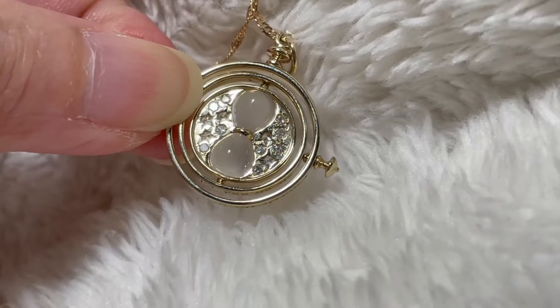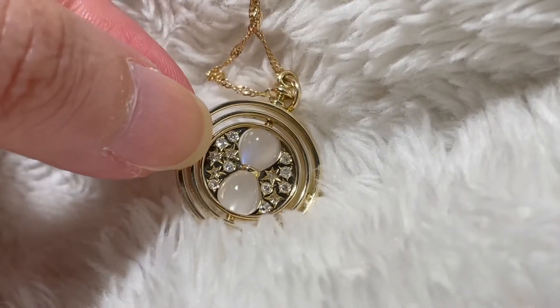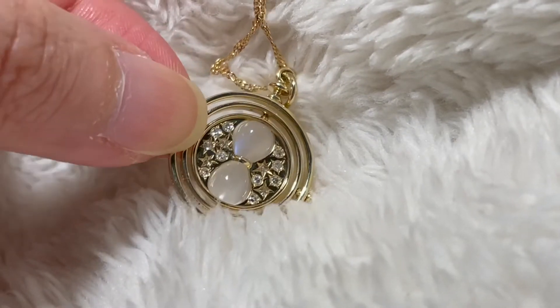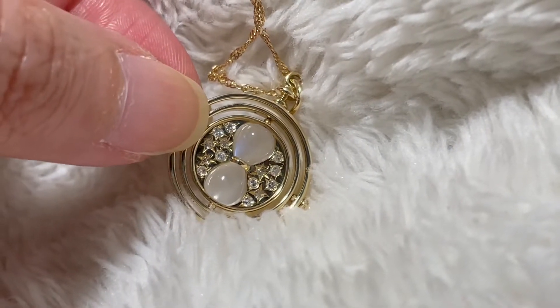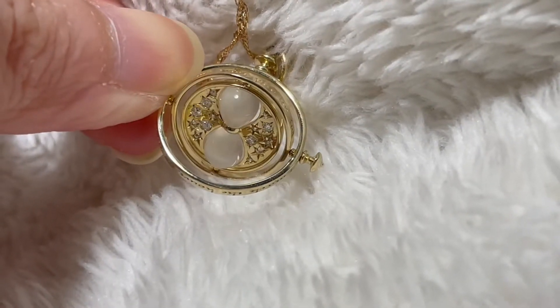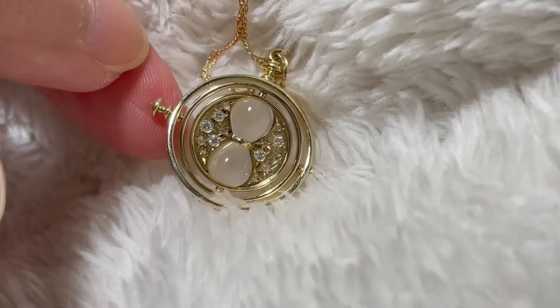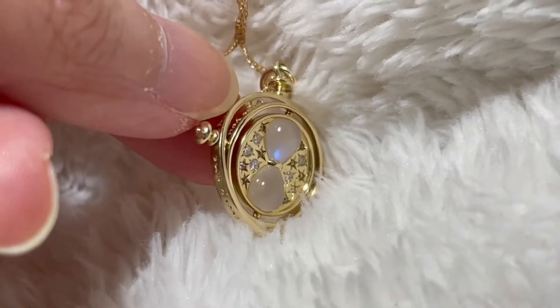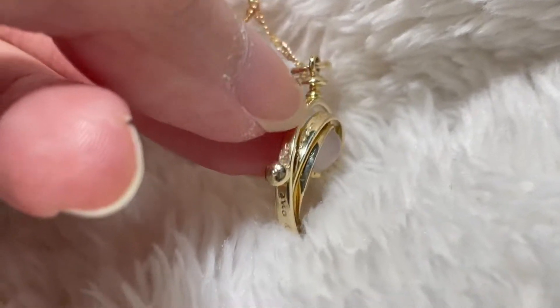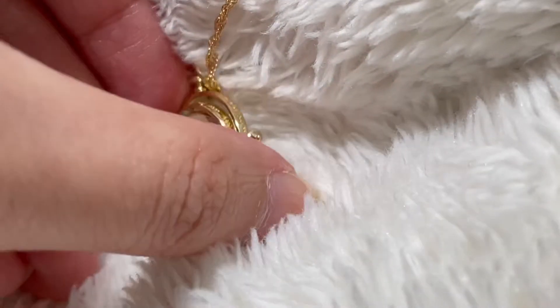So you can see that's what it looks like. Some of the diamonds are facing this side, some of the diamonds are facing the other side, as you can see here. And I can twist it like that and it'll turn, but it's a bit hard to twist. That's what the twister — the knob — looks like.